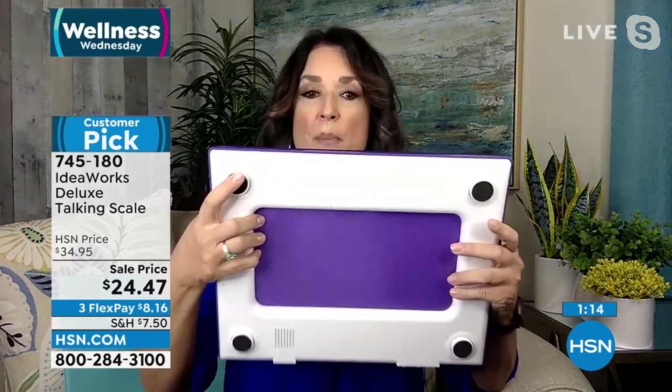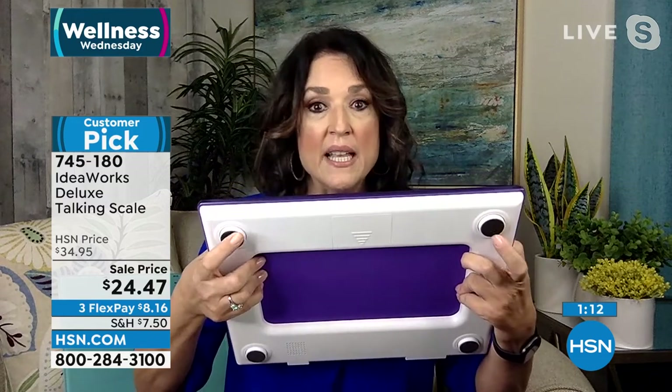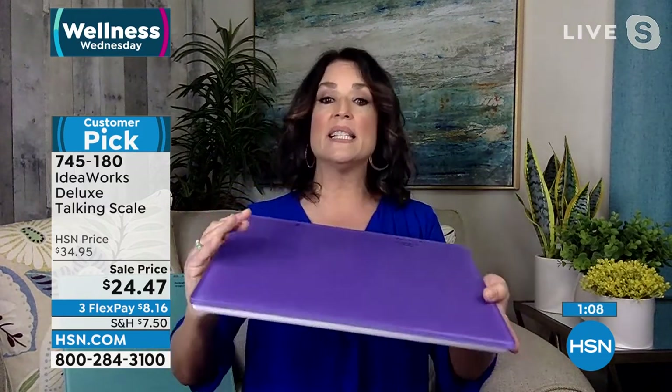I've never seen anything more beautiful. Even the footed bottom means it's not going to affect the tile or your flooring. And by the way, if you don't want the volume — say you've got company or you just don't want your significant other to know — you can lower the volume.